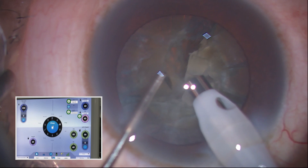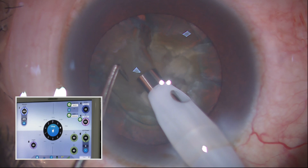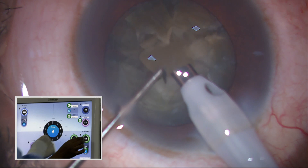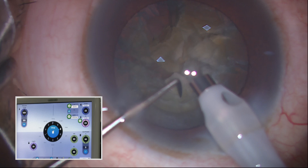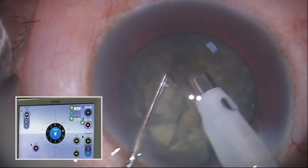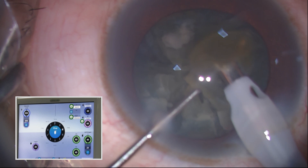I am finishing all round and then I will take one by one. The advantage of this chopper is that it opens up the posterior nuclear plate, and the advantage of the machine is the stability — you can use the dual linear. Being a Venturi system it works very fast, it is like driving a Ferrari car, but the control is there because of the advanced fluidics and the followability is just superb. I am just staying at the centre.